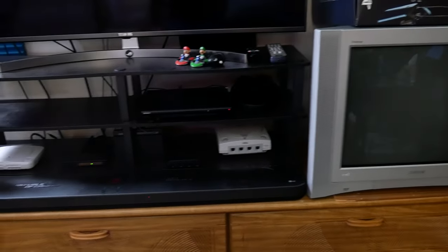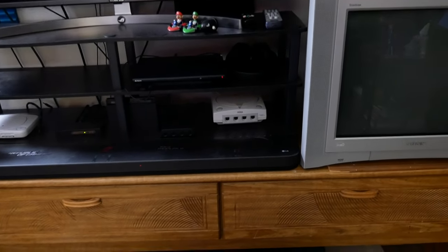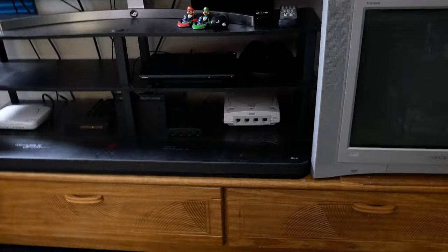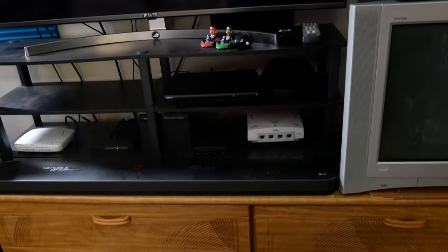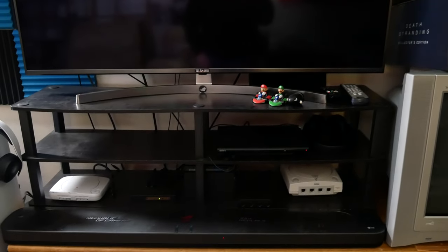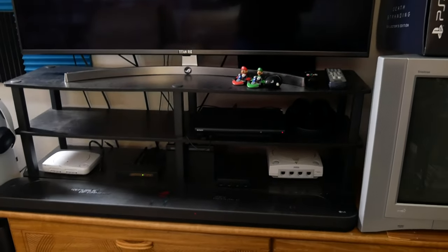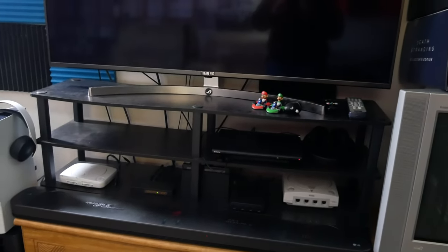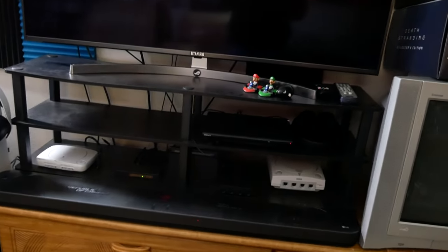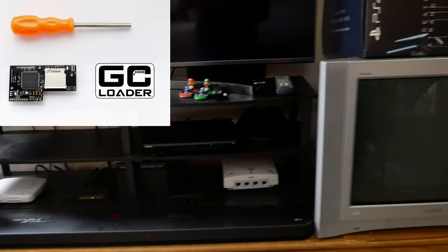I recently got a Dreamcast that you haven't seen yet — that'll be in my pickups video coming out at the end of this month. There's plenty more stuff I got throughout the month as well. While I'm waiting for the G-comp switch to come in, I'm looking to get more systems here.